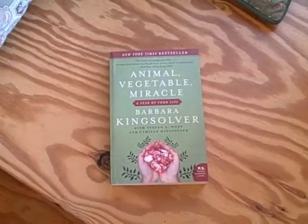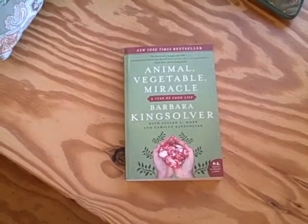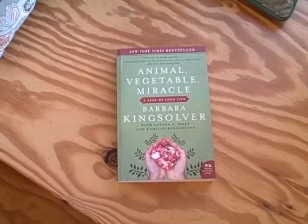We highly recommend Barbara Kingsolver's book, Animal, Vegetable, Miracle, in which she describes her family's experience of one year eating locally. Thank you for joining us. Bon appétit! So long from Entropy Paused.